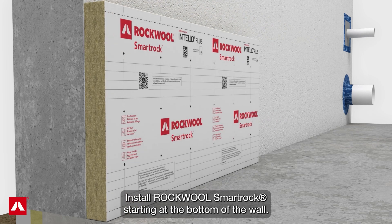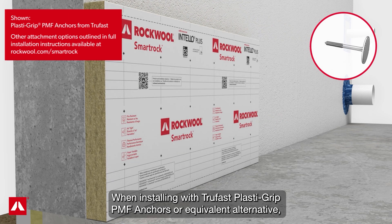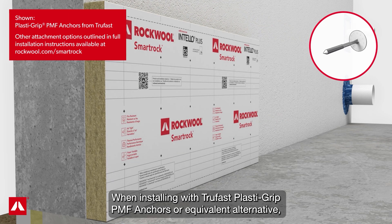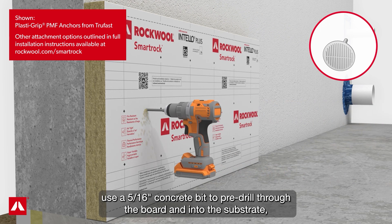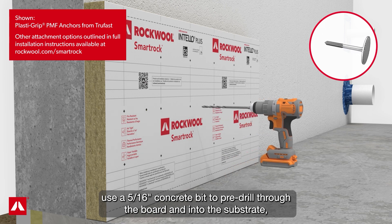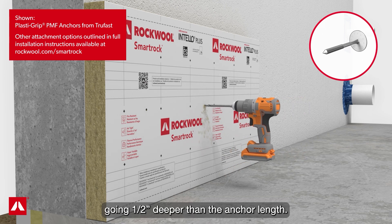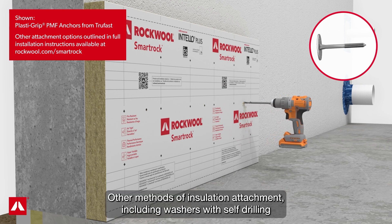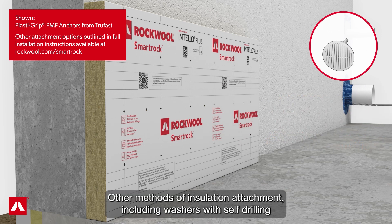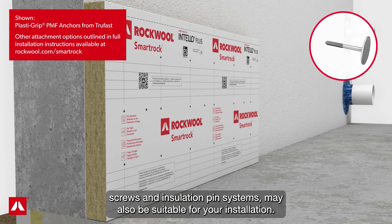Install RockWool SmartRock starting at the bottom of the wall. When installing with TruFast PlastiGrip PMF anchors or equivalent alternative, use a 5/16 inch concrete bit to pre-drill through the board and into the substrate, going one-half inch deeper than the anchor length. Clear out any particles. Other methods of insulation attachment, including washers with self-drilling screws and insulation pin systems, may also be suitable for your installation.